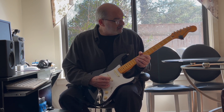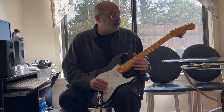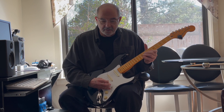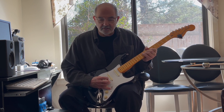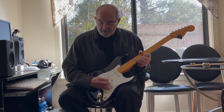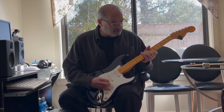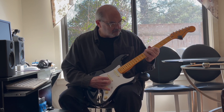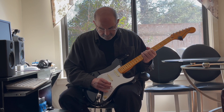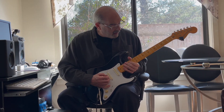Now I'm going to turn the gain down and show you the bridge pickup as it starts to take on a little bit of that P90 sound. Maybe try a little Buddy Guy sound.